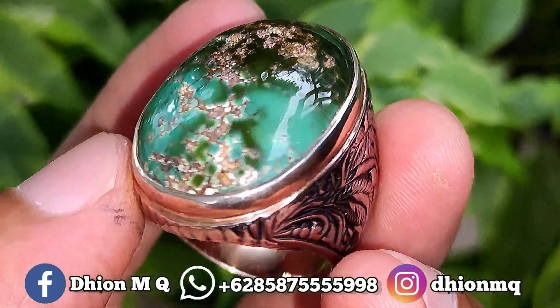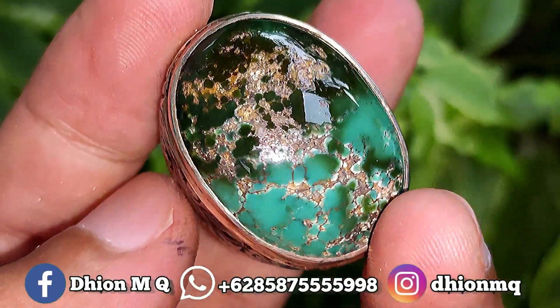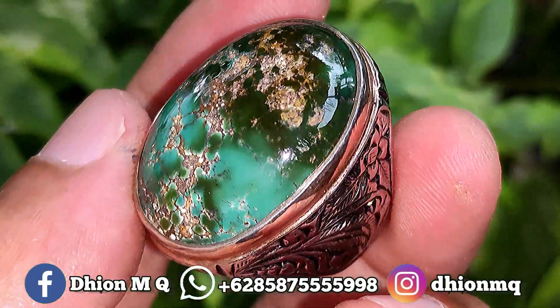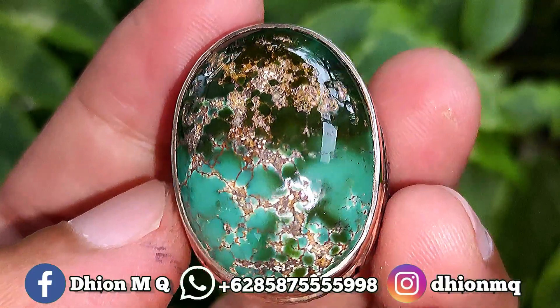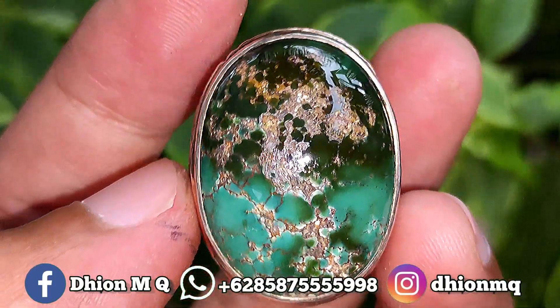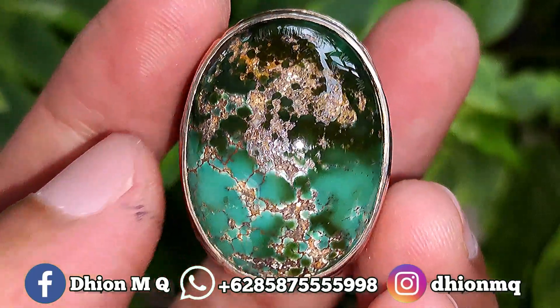Untuk kategori batu virus persia lawasan yang dimensinya masuk ke medium kejumpuh, mediumnya ini kurang lebih sekitar panjang 28 mili, untuk lebarnya 21 mili, kemudian untuk tebal atau tingginya ini lumayan tebal dan juga cenong, kurang lebih sekitar 10 mili.